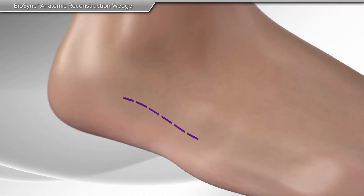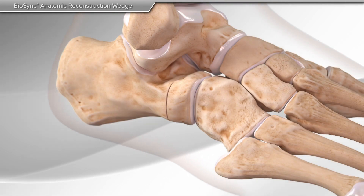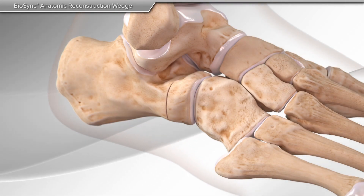In the Evans wedge technique, an incision is made on the outside of the foot. Your surgeon cuts the bone to allow for placement of the Biosync wedge.